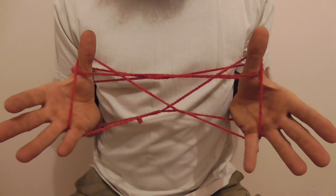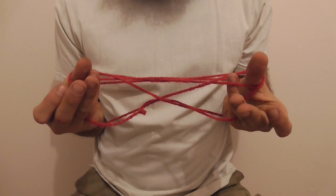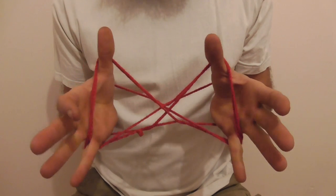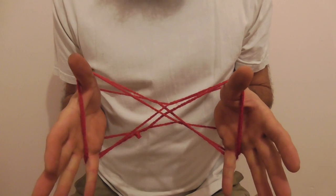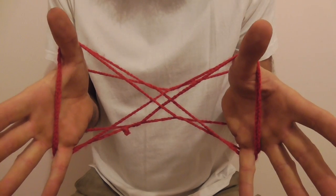And then from here we want to use our little fingers and pick up the far thumb string from underneath both of them. It should get this criss-cross pattern starting to form in the middle.